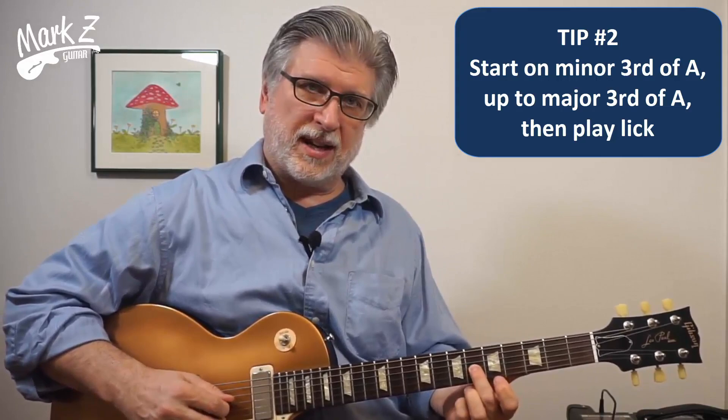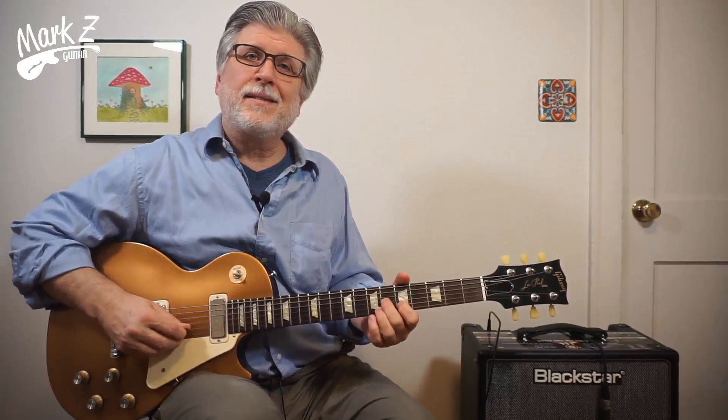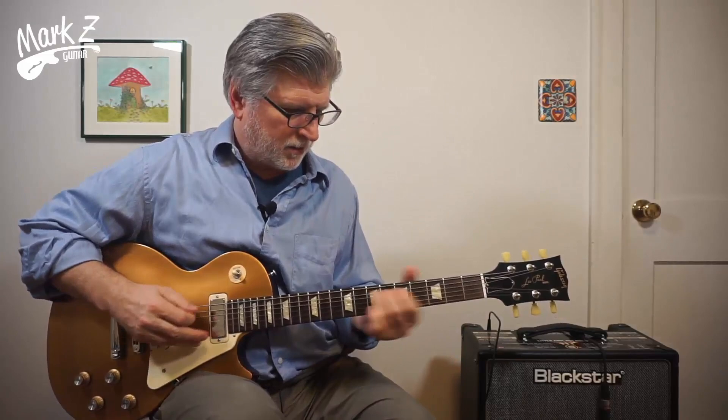Here's one of Clapton's favorites — he uses it in Crossroads. Go from the minor third of the A, which is a C, to the major third of an A, up to the E, and then down. That is a good one. You can also combine those two effects together. The key is to hit that E at the right time.